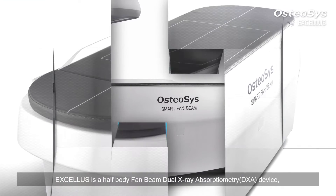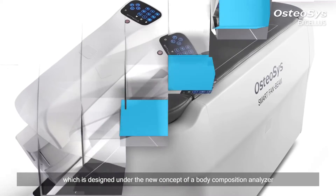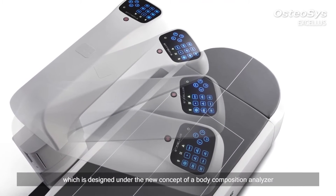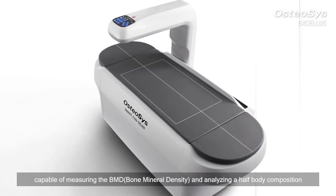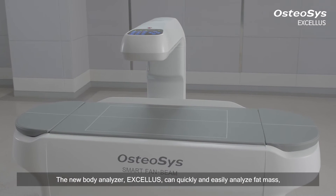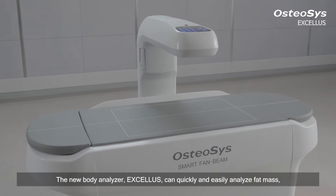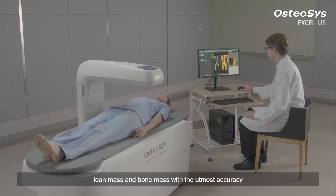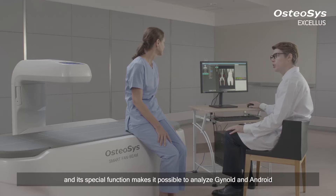Exilus is a half-body Fan Beam Dual X-ray Absorptiometry device, designed under the new concept of a body composition analyzer, capable of measuring BMD and analyzing half-body composition. The new body analyzer Exilus can quickly and easily analyze fat mass, lean mass, and bone mass with the utmost accuracy. Its special function makes it possible to analyze gynoid and android.